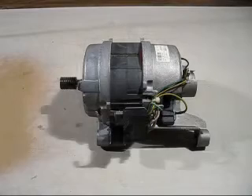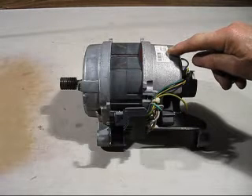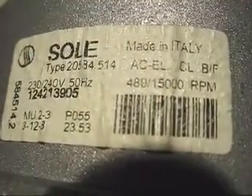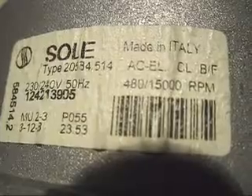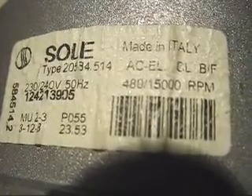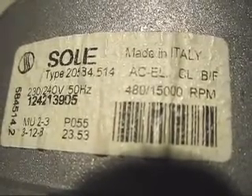To make life a bit easier, we need to look around the motor for the manufacturer's ID plate, which usually tells you information about the motor. Here's a closer look: it's possibly a two-speed motor — 480 rpm and 15,000 rpm. It's 230 to 240 volts, 50 hertz. What interests me most is that this motor will go up to 15,000 rpm — it's a really high-speed motor.